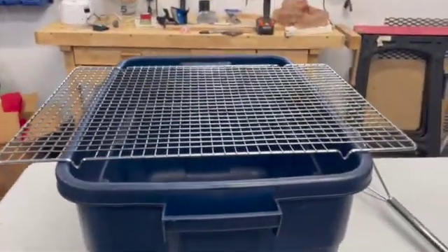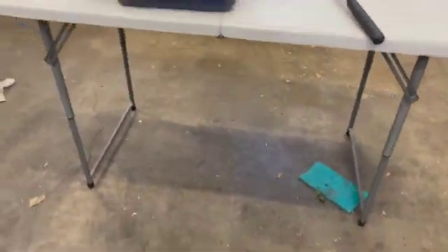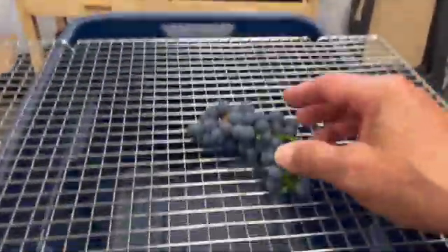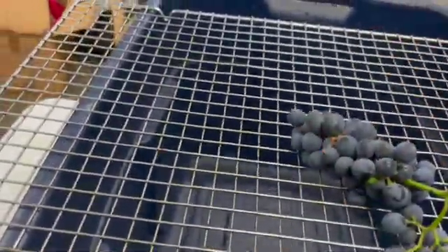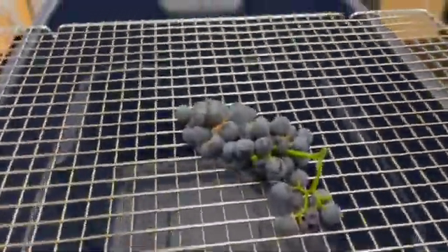Here's the crushing and de-stemming technique I used last year — I got this from the internet. Basically, you put a bunch of grapes on there and you rub it, and the grapes fall through, the stems come off, and you discard the stems. And that's basically it.